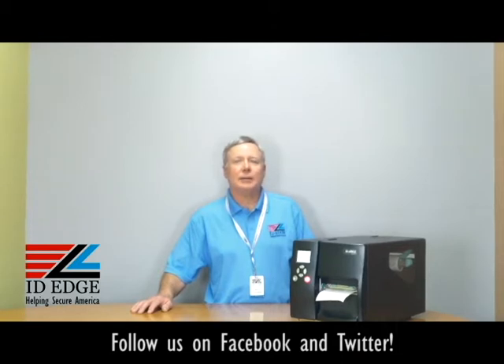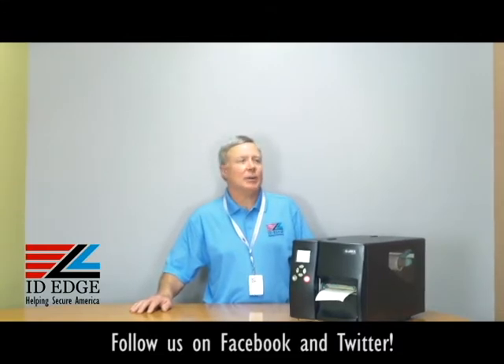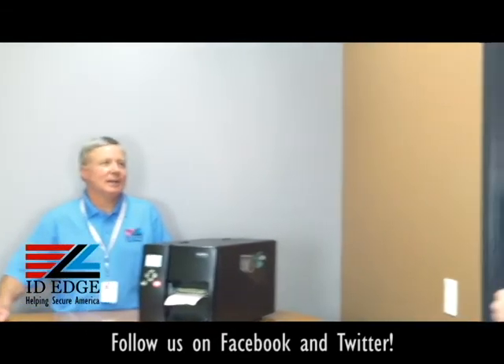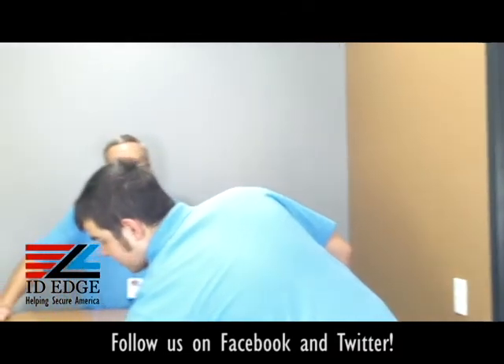Now, as promised, I'm going to do the how-to on loading the ribbon in the Godex EZ2250i and the EZ2350i. I've got Douglas from our tech department to show us how to load the ribbons. Thanks Steve — welcome Douglas.